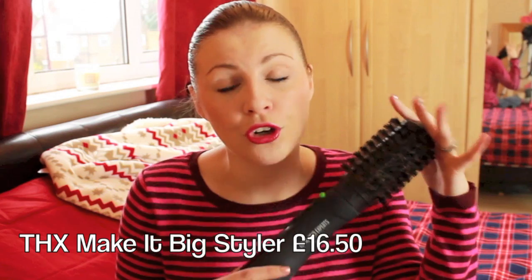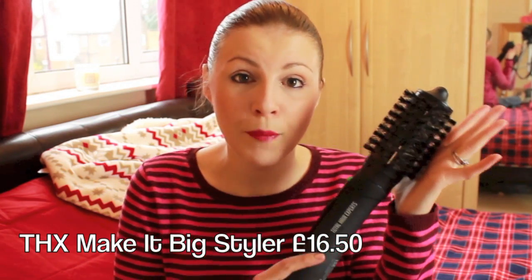First up is something that doesn't really fit into another category: the THX blow-dry hair styler. I mentioned this in a video recently — it's basically a very similar tool to the BaByliss but much cheaper. It's on offer at the moment and it's a non-rotating version, so you just put it through your hair and it blow dries it. It's my go-to styling tool. The BaByliss Big Hair was a huge Christmas present last year, so for people on a smaller budget this is a really great alternative.